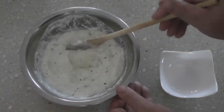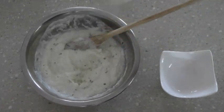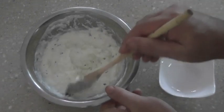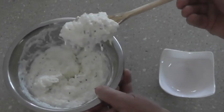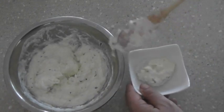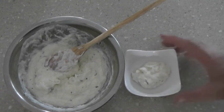Mmm, that's incredible. It doesn't need anything — doesn't need any more salt. The mint going through it is really, really nice. I'm just going to put some in a bowl and have that with my dal and rice. I'll see you next time on A Thousand Simple Recipes.